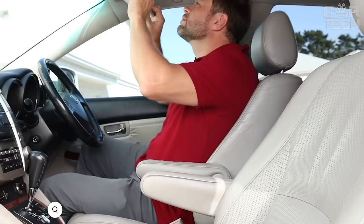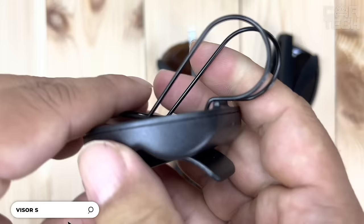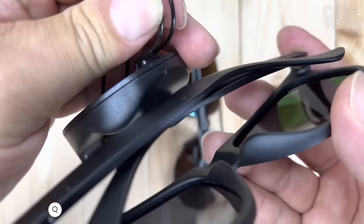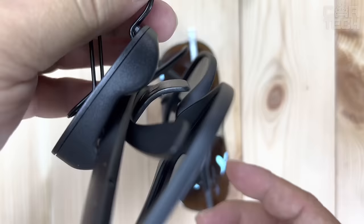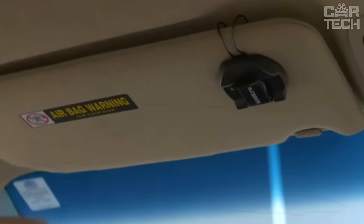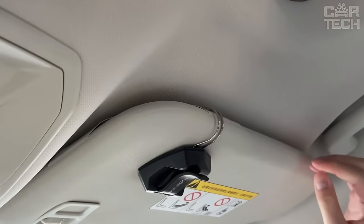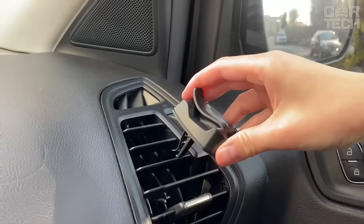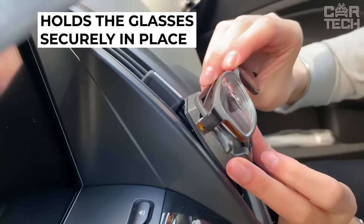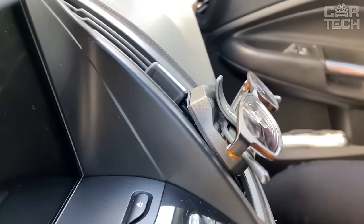A handy holder for storing sunglasses in the car will solve the problem of lost or broken sunglasses forever. The holder securely clamps the temples, preventing them from falling out while driving. The design is super simple — no buttons or complicated mechanisms, just grab your glasses with one hand. The clip-on holder allows you to attach it to either a sun visor or a vent. The glasses will not fall out on the move, even if you drive over bumps and potholes.